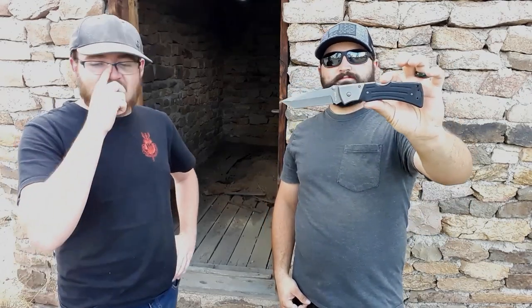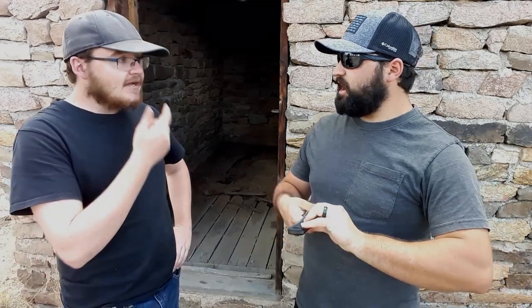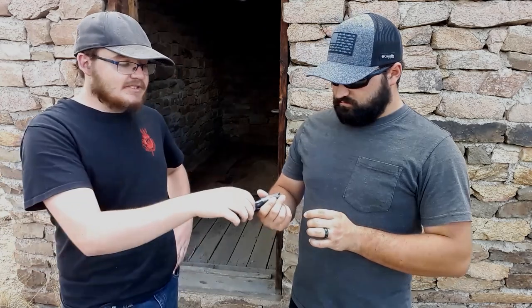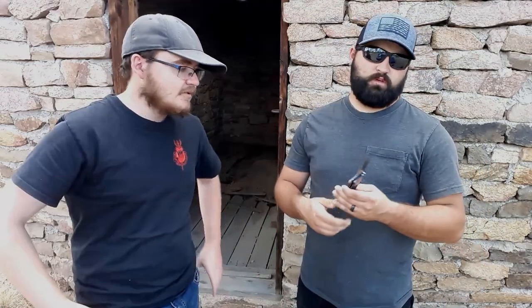Also loaned in by the same viewer is the KaBar Mule. It has probably one of the most comfortable and easy back locks Gideon has ever used. The viewer told him the action was a bit stiff, but Gideon finds it very smooth - easy to do one-handed. For being a back lock, it's so smooth. The lock bar has a nice dip, similar to what Spyderco does, which makes unlocking much easier.